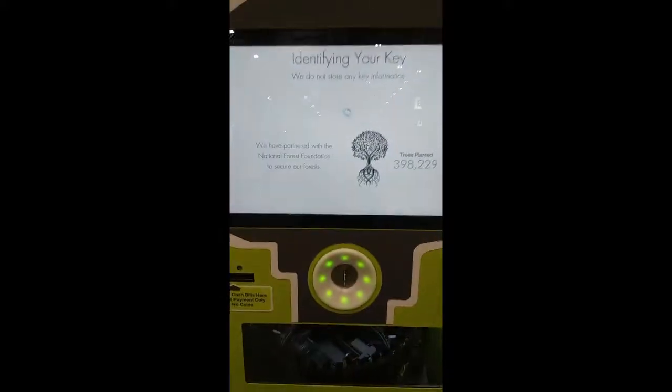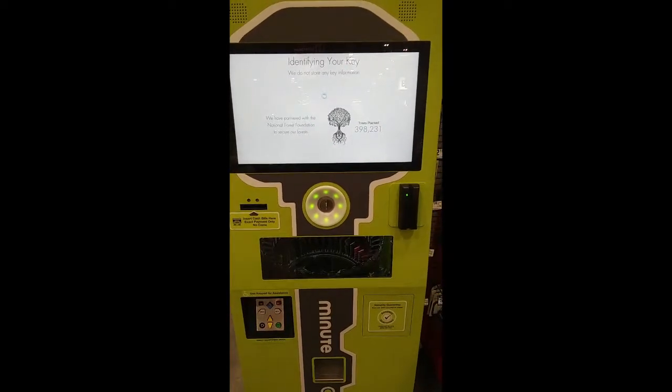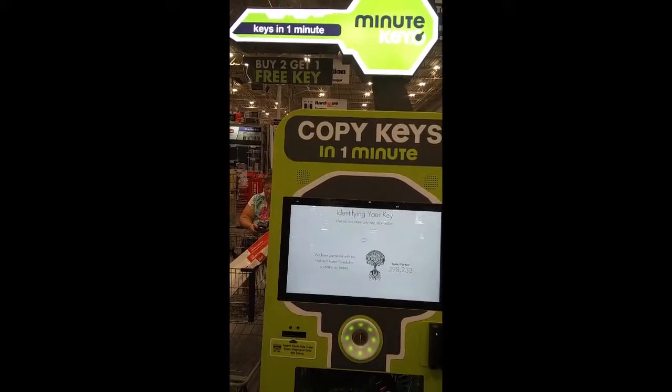Your key is being identified. You may let go of your key. Trees planted — $39,000. MinuteKey. Keys in one minute.